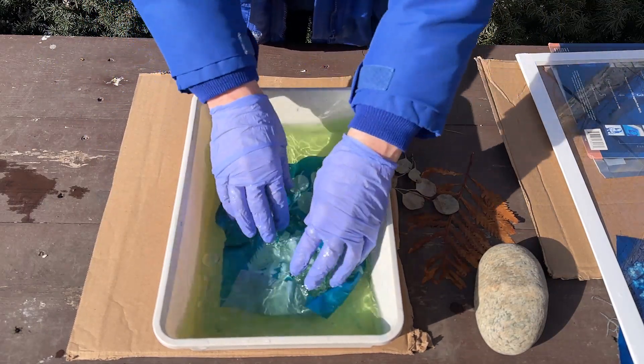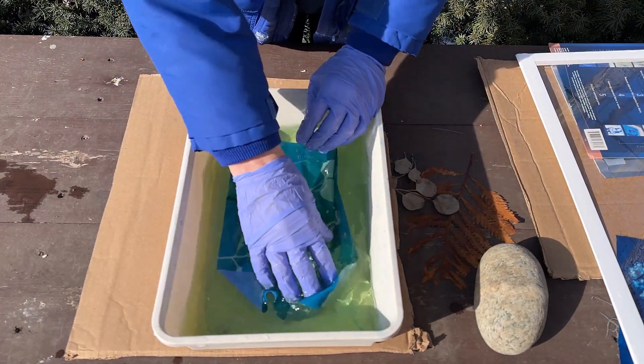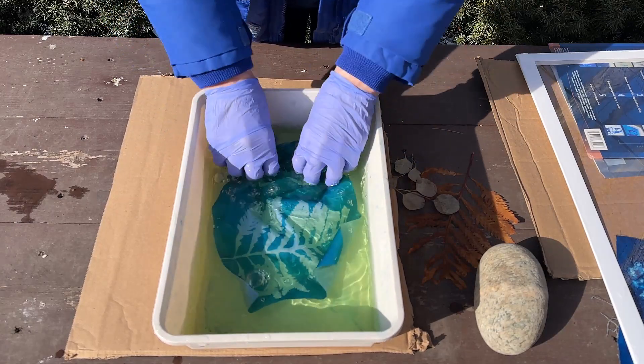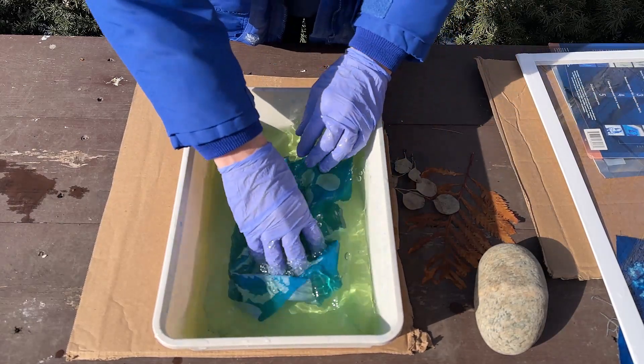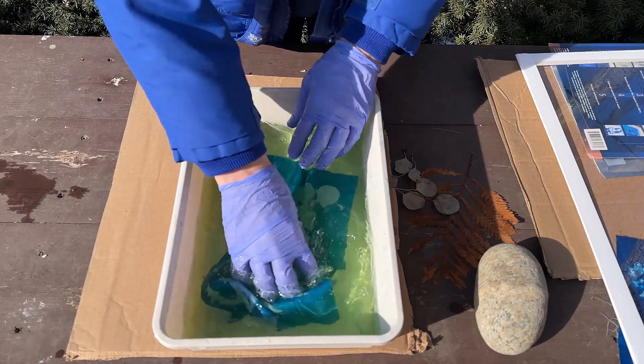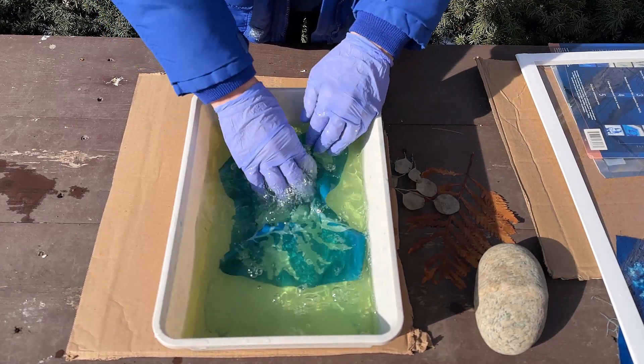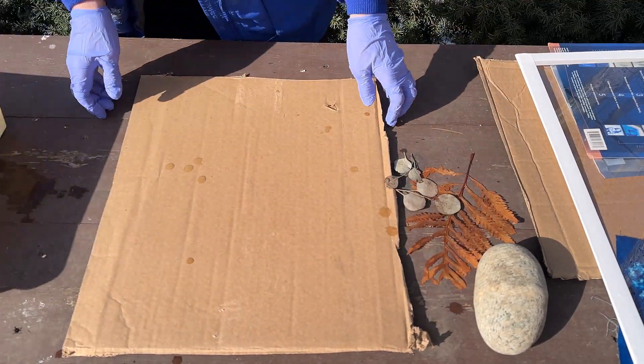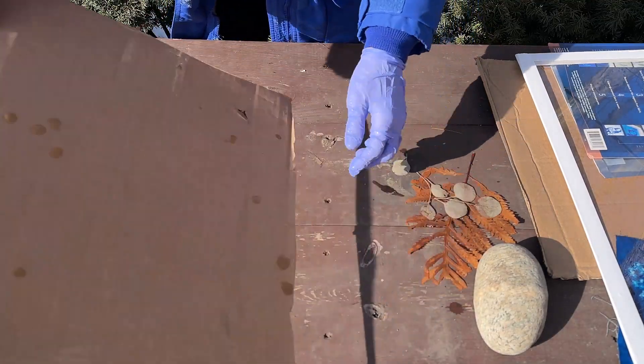That's looking really good — it looks like it turned out well. It's a nice crisp image. I want to really make sure I get those chemicals out of there, so I'll rinse this well.